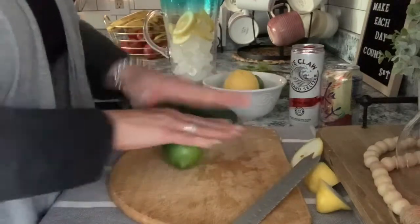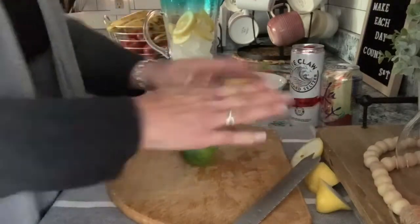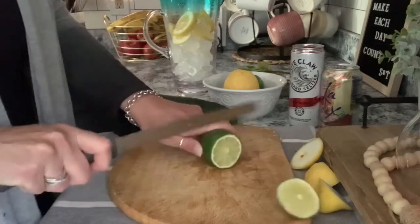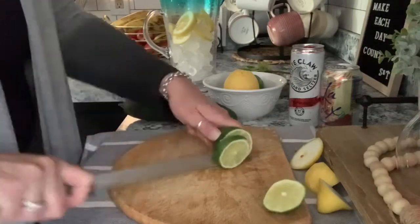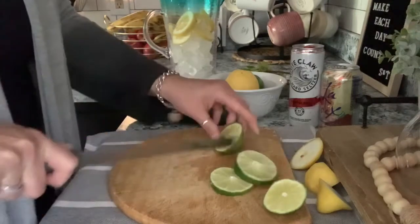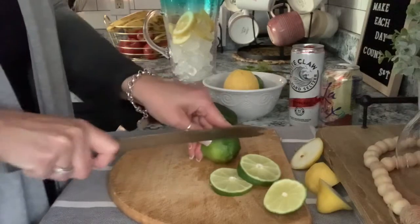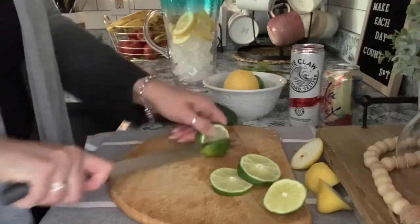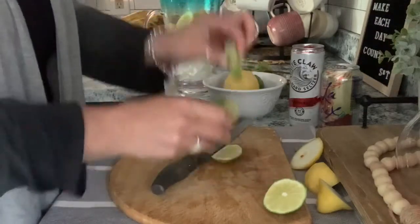Then take your lime and same thing — kind of loosen all the juices. Then just cut as many slices as you'd like. I seem to cut the limes a little bit thicker just because the limes are smaller. Then I just cut the tail end off and put these in your water.